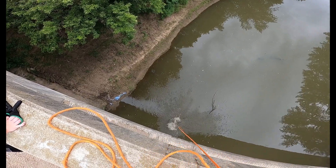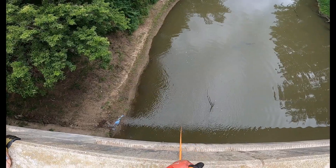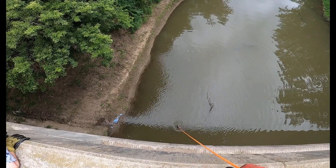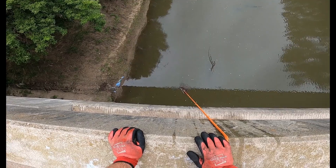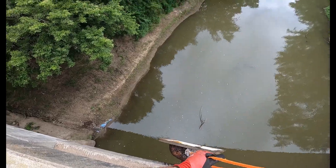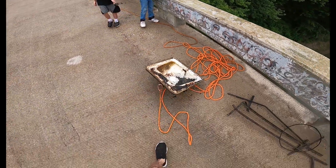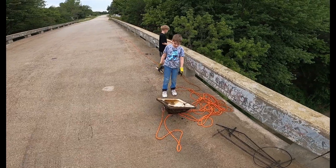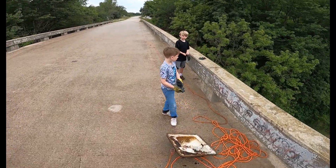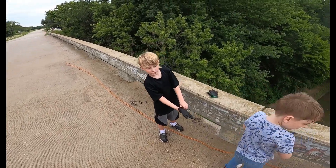Oh there it goes, that was a huge splash! It's right there Maggie, pull it up, come on pull it up! Oh my gosh, wash your hands boys, wash your hands — I'm just kidding because it's a sink! Oh yeah, you get it!